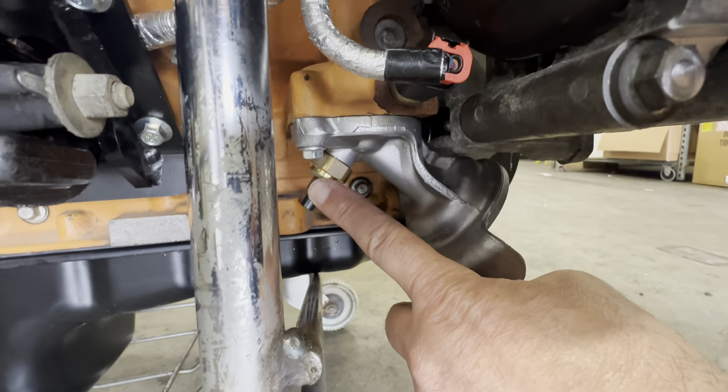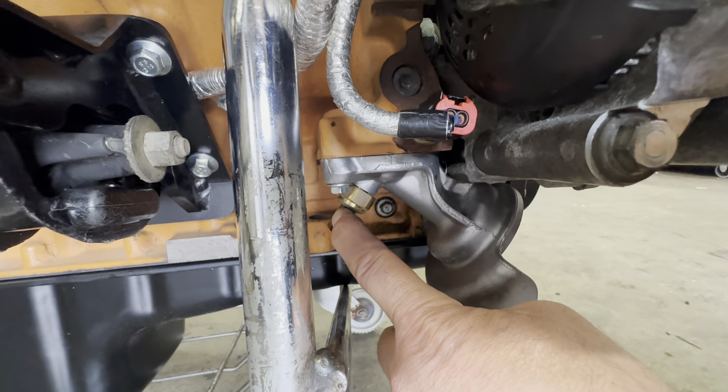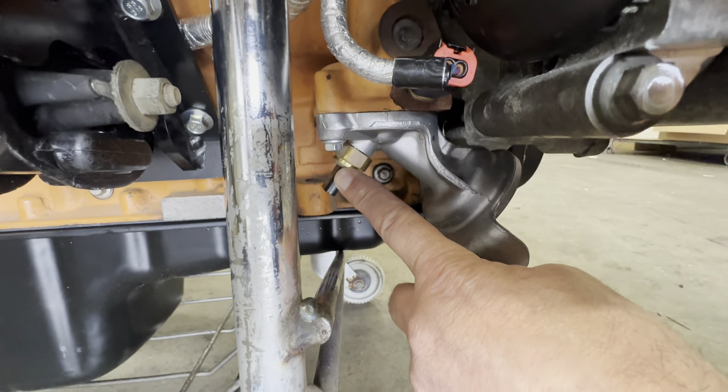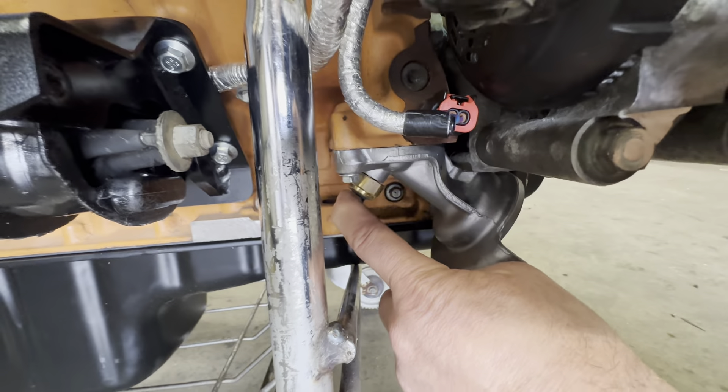This sensor here we do not use. It comes into the oil filter adapter and came from a Grand Cherokee. We don't use this sensor — you could swap it around, but we don't do it. It just sits there; it's just a plug.